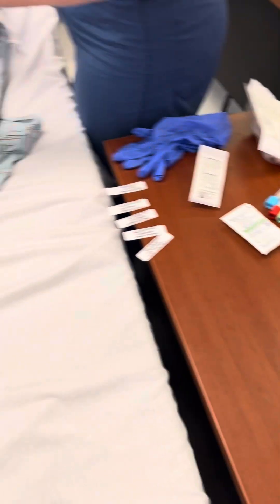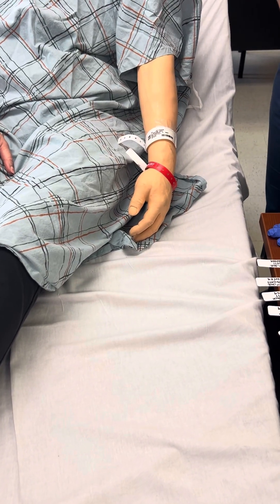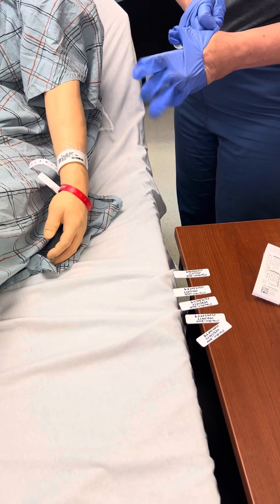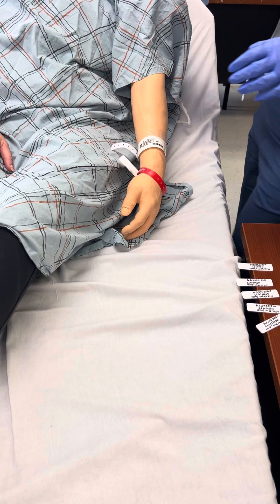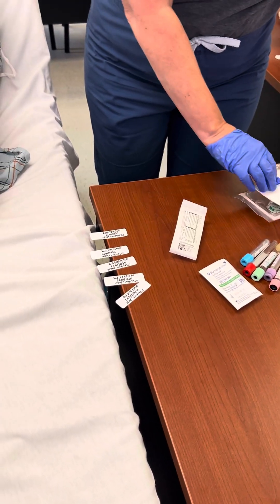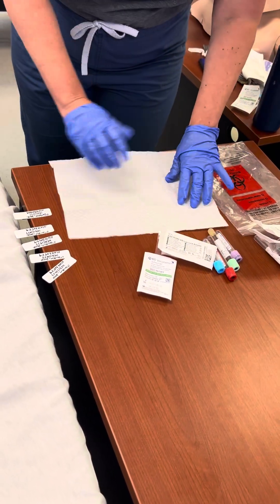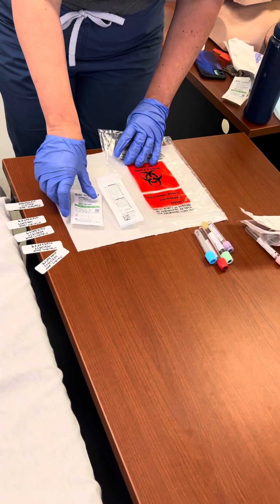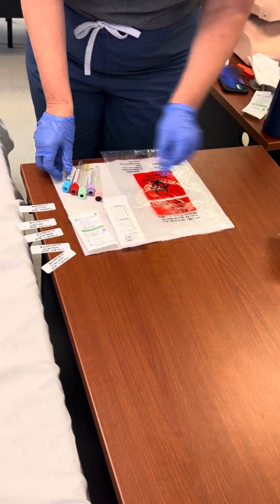Checks limb for restrictions. Dons appropriate PPE. If patient is in the bed, raises bed to waist level. Are you comfortable this way? Opens the white washcloth or clean paper towel and places it on the patient's overbed table as indicated. Closes supplies and the transport bag on the cloth or barrier and assembles equipment. Note: depending on type of vacutainer, please remove the needle from the vacutainer.